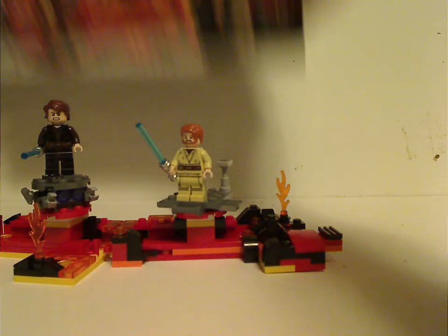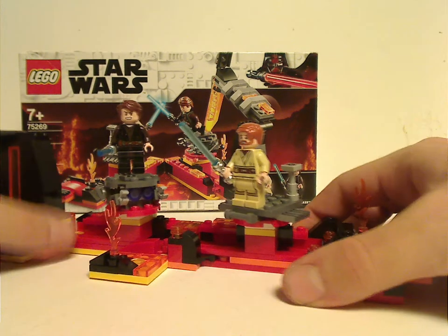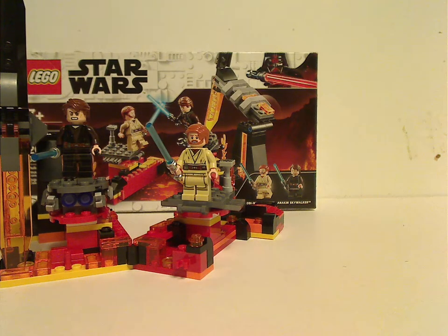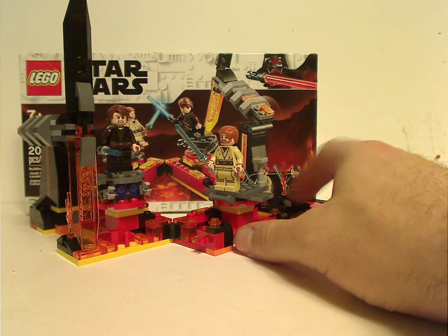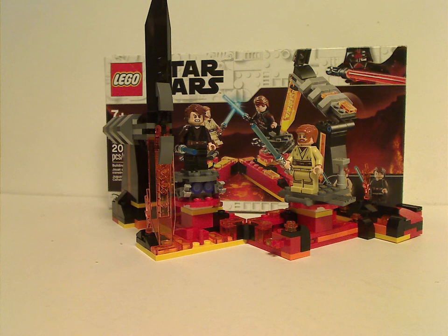On to the final verdict. Overall, I think this is a pretty cool set. It's the first time this set has been redone since the only time they did it back in 2005. Even though it may be small, it's a good deal for the price — plenty of good red pieces, and good versions of Obi-Wan and Anakin. If you're looking to make a large Mustafar MOC or want this set for your collection, or if you adored this sequence in Revenge of the Sith, go ahead and pick it up. Thanks for watching!